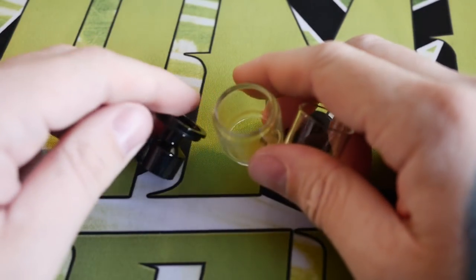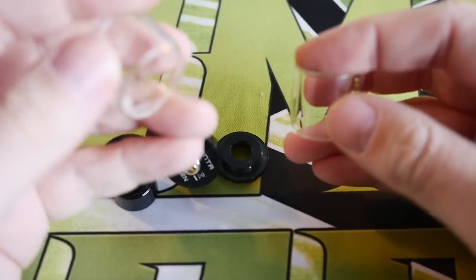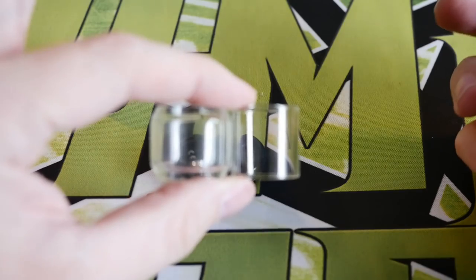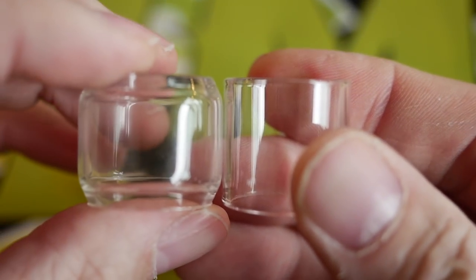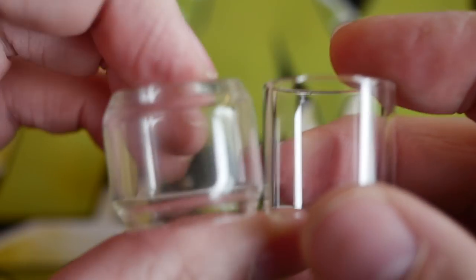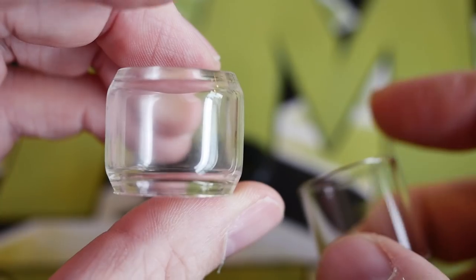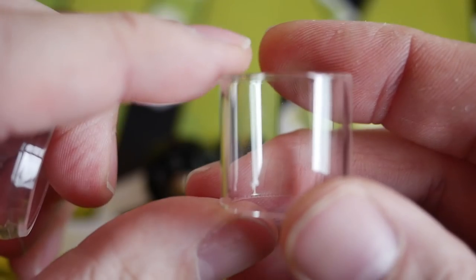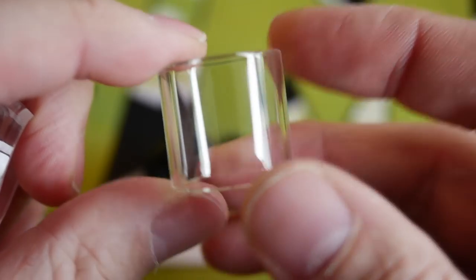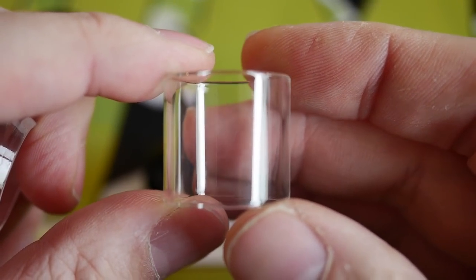Yeehaw, well all these parts down here kind of represent the Manta RTA. You get two glasses included with it — one's the bulbous fishbowl type of glass, and the other one's just a straight up-and-down glass. I've been using the bulbous one because I think it looks kind of cool, but today I'm just gonna use the straight vertical up-and-down glass tank.